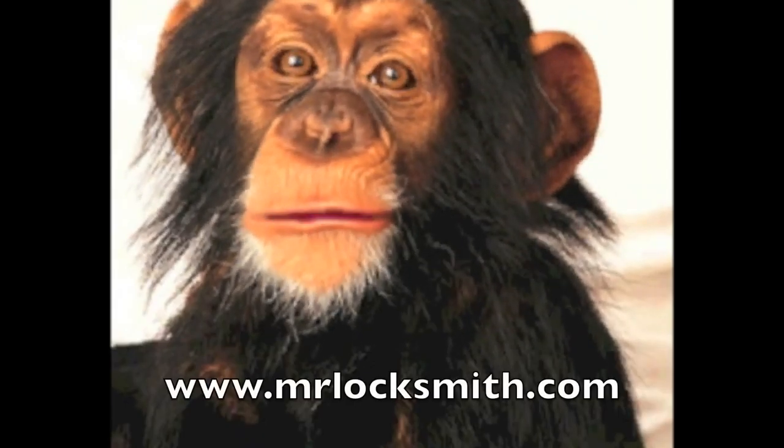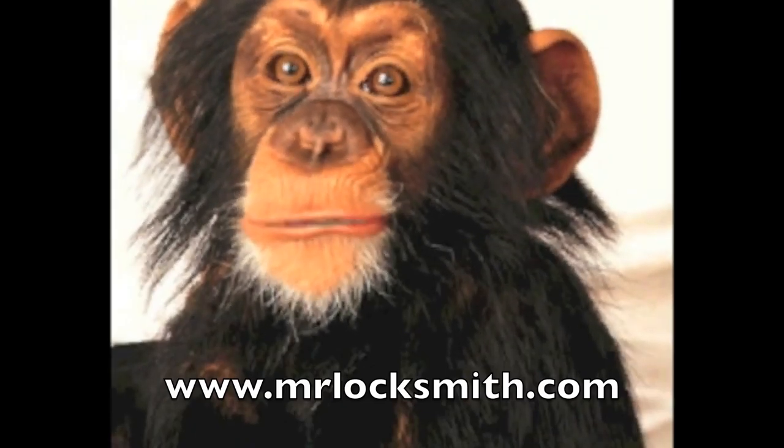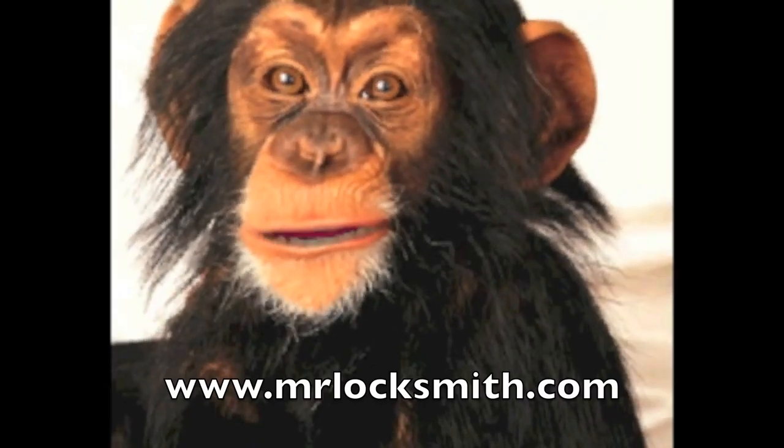If you want to learn how to pick open locks, re-key locks, fix and repair locks, and become a locksmith, enroll now in the five-day hands-on Locksmith course. For further information, visit MrLocksmith.com.